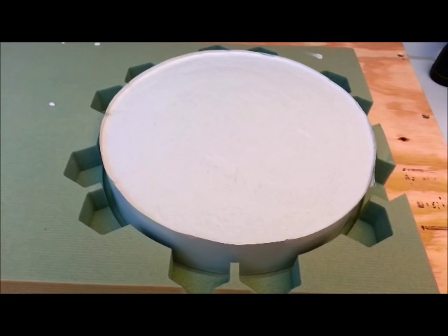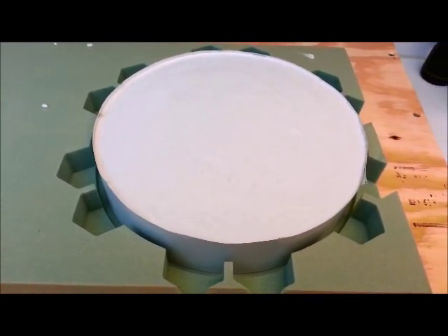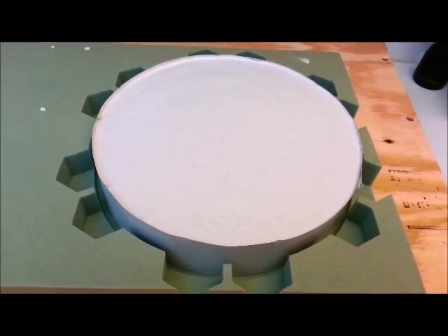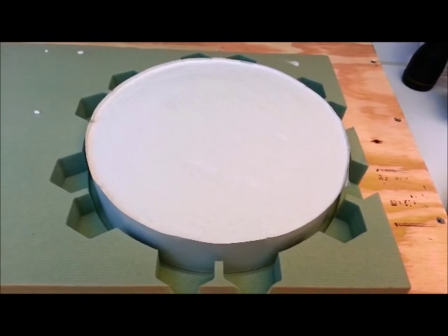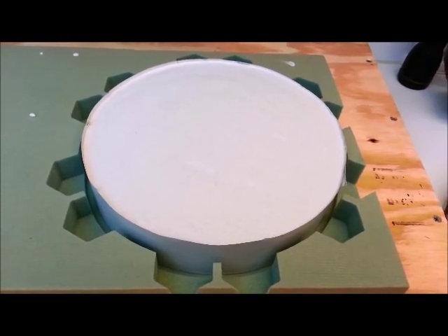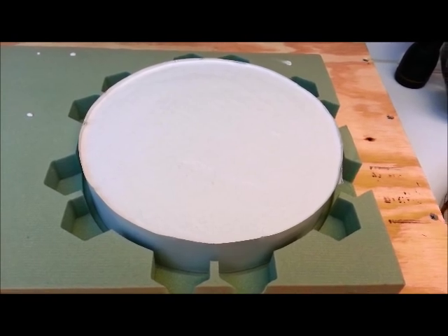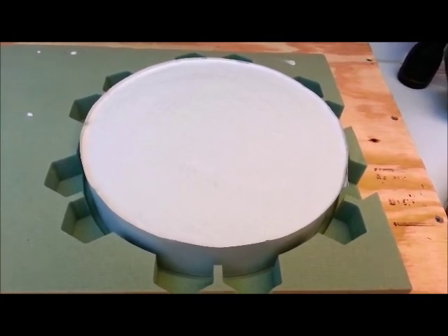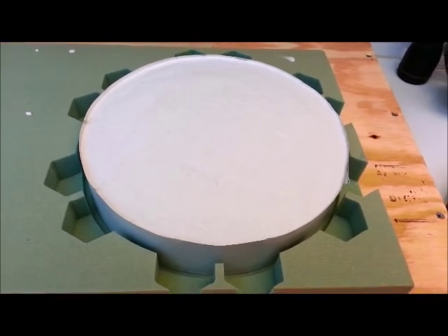There it is, filled with Ransom and Randolph Mold Mix 400 plaster up to the top. I just have to let it set up and then I can start taking the foam out of the crevices and see what I've got. It should be interesting.